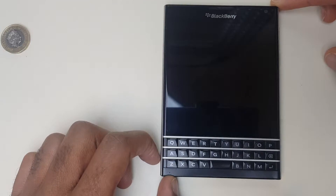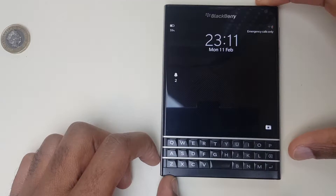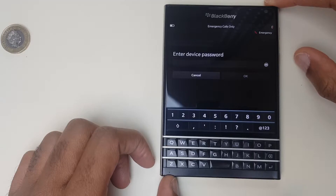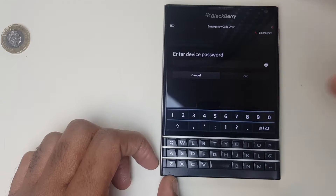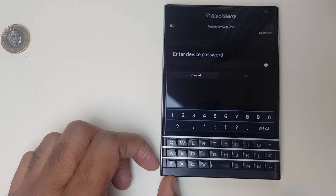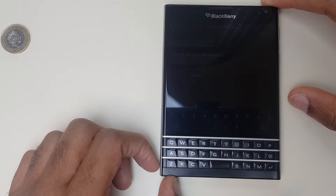Hello and welcome to my video where I will show you how to factory reset your BlackBerry Passport device if you've lost or forgotten the password. This unfortunately is going to wipe all of the contents from the physical phone, so hopefully you have a backup, or you're just in a position where you're like, well, let's just start again. Just be aware of that before going into this.